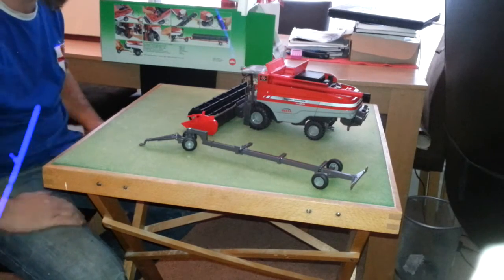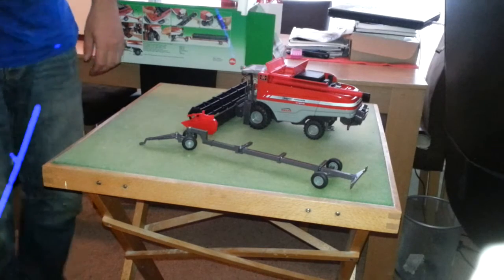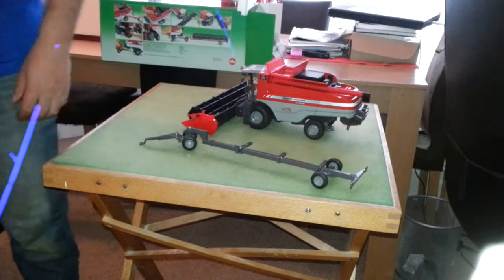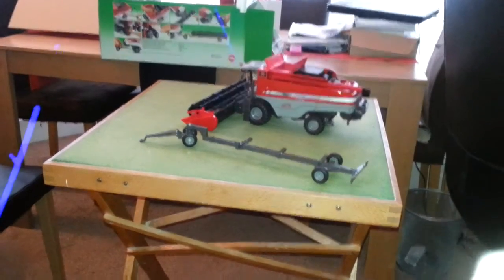So that's the unboxing. I hope you guys have sort of enjoyed this. I should be doing a review on it — it doesn't look a bad model at all, it's quite a size. Cheers guys, I'll catch up with you soon, take care, bye.